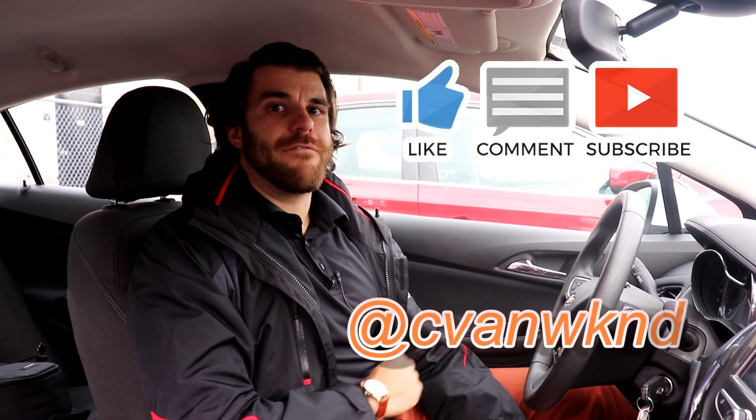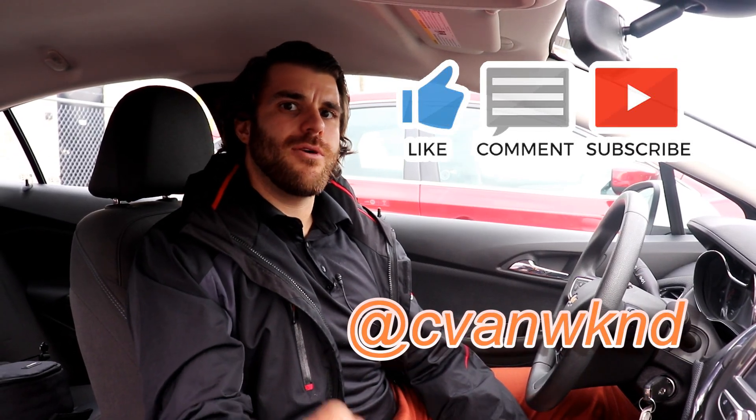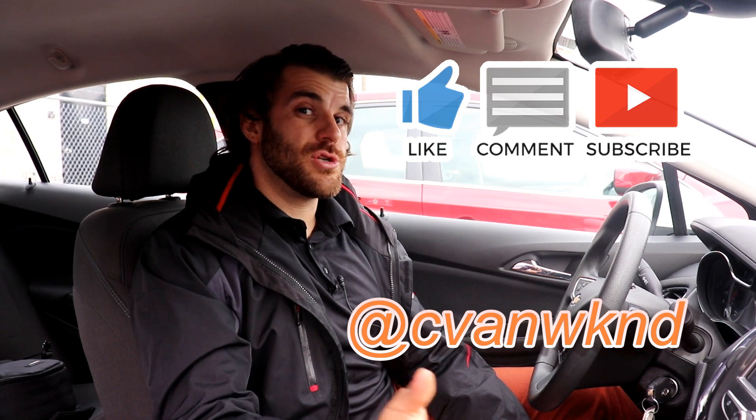What's up guys, it's Christopher here on behalf of Cars Unlocked. Today I'm going to be showing you how to connect Android Auto to your Chevrolet vehicle.